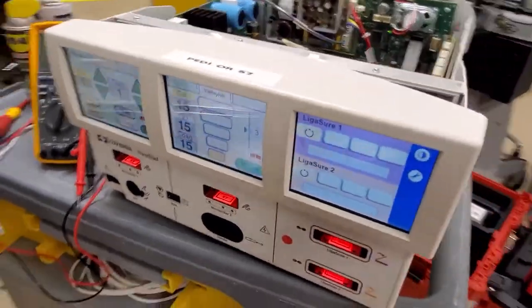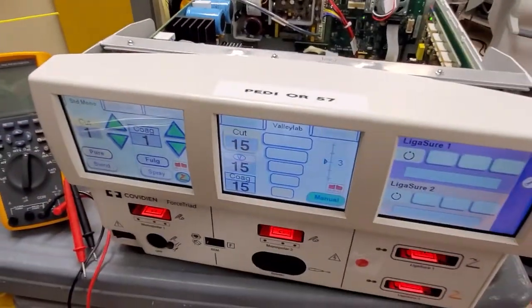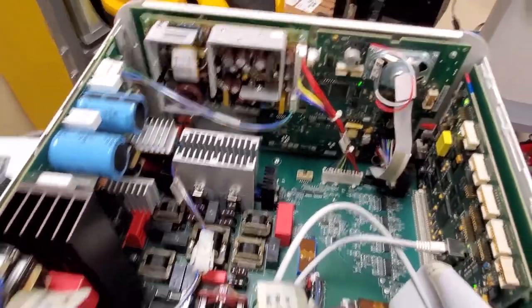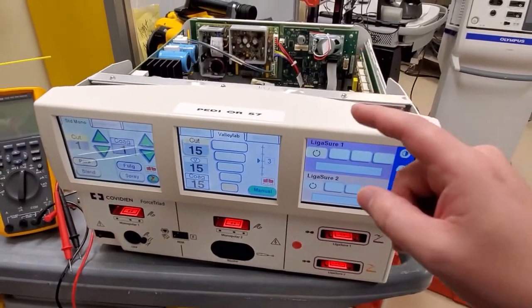Hey guys, welcome back. This is a forced triad and you can see that I've got it open because moments ago this guy would not turn on. On the inside you can see I actually have this guy running perfectly fine. Why? Because it's actually a simple failure — it's something that's been going on for years.